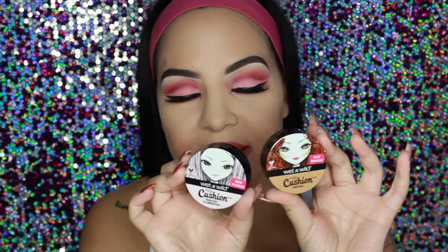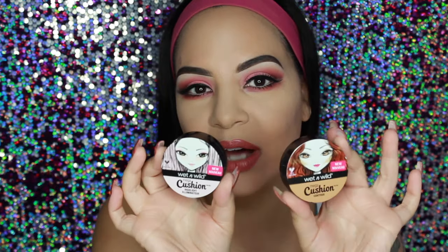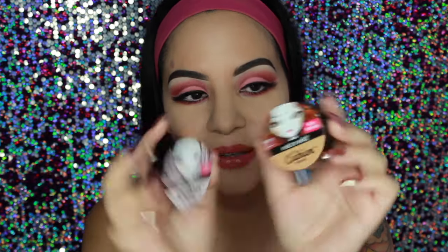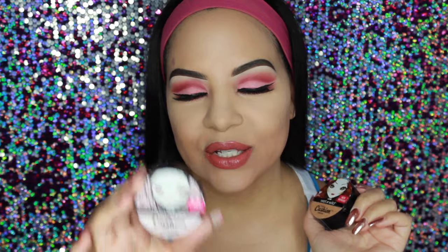Today is going to be a pretty quick review on these new Wet n Wild products that I found in Walgreens. This is the Wet n Wild Mega Cushion Contour and the Wet n Wild Mega Cushion Highlight Illuminator. I wanted to try these on camera for you guys and see how they performed. They come in these little round containers which are super cute — I love the packaging. It does come with 7 grams of product. This one is Cafe Au Soleil and then this one is Who's That Pearl.